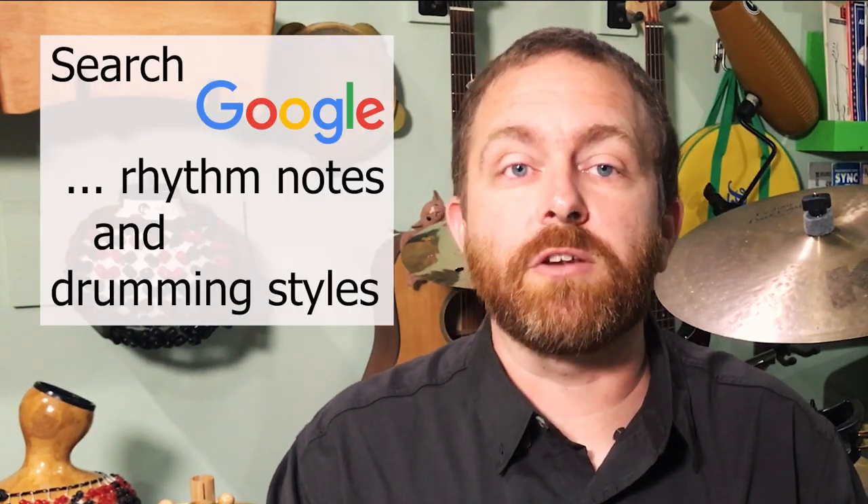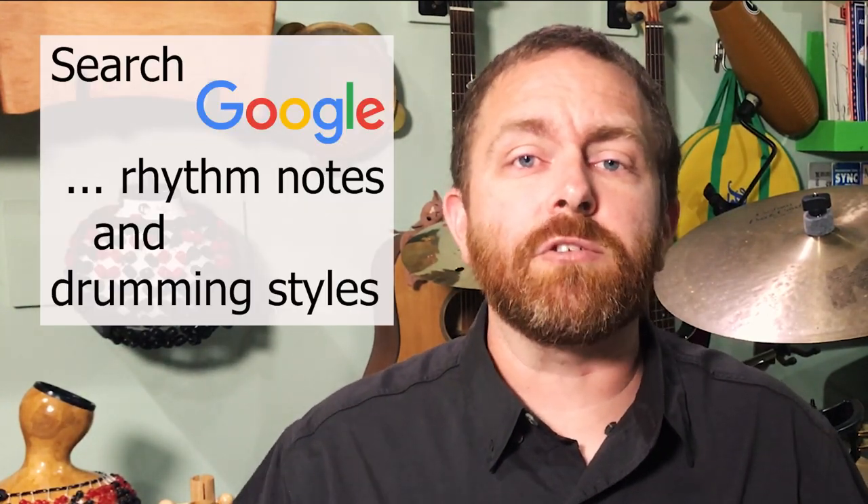If you want more information on drumming styles, search Google for Rhythm Notes and drumming styles, as well as anything else drumming related you might be interested in. This groove is used in a variety of popular styles like blues, funk, rock, and various dance beats including Latin pop. There's a lot of room for variation in this example, so I'll dig into some possibilities after I break this one down.